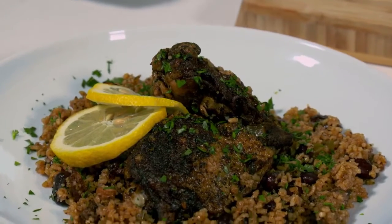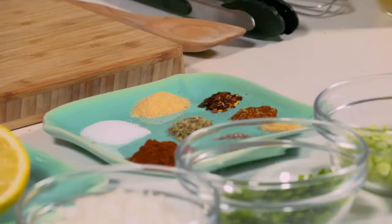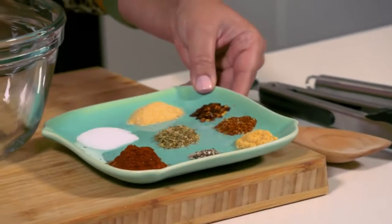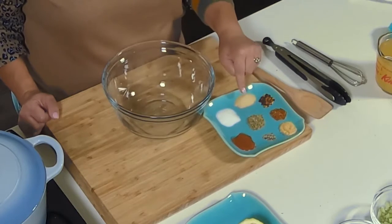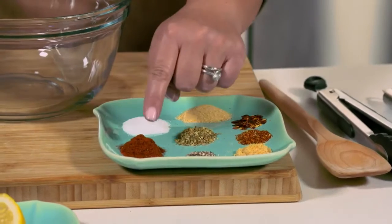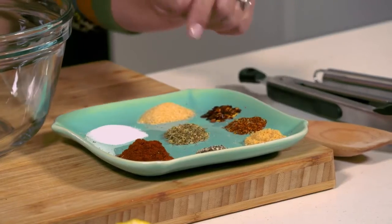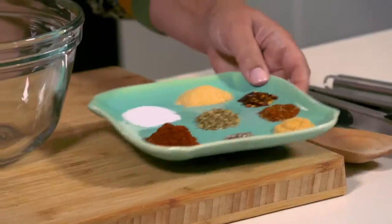First, the marinade. We're going to grab ourselves a medium-sized bowl and start with the marinade. I've got all my spices pre-measured on a plate. We have one teaspoon each of sea salt and garlic powder, one and a half teaspoons of paprika, and a half teaspoon each of pepper, dried ground onion, cayenne pepper, and oregano, and a quarter teaspoon of red pepper flakes.